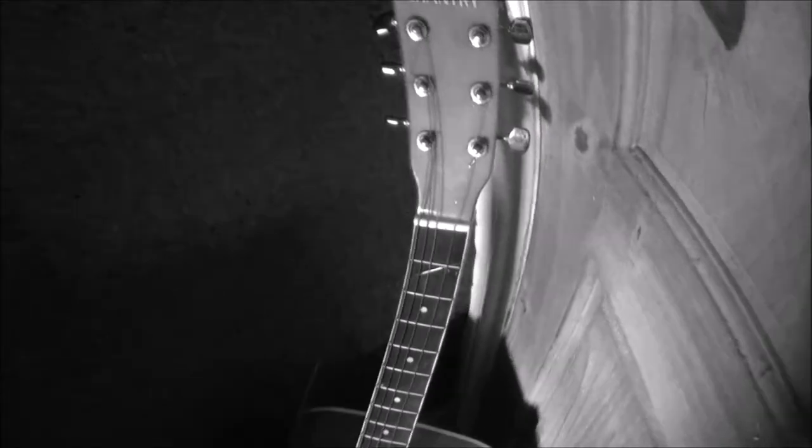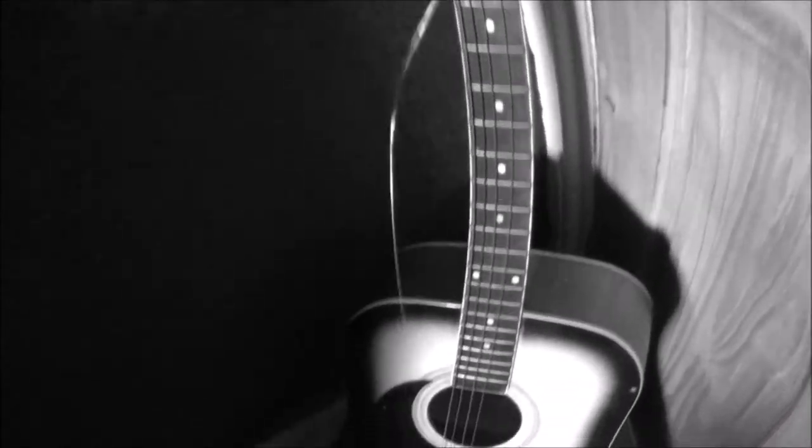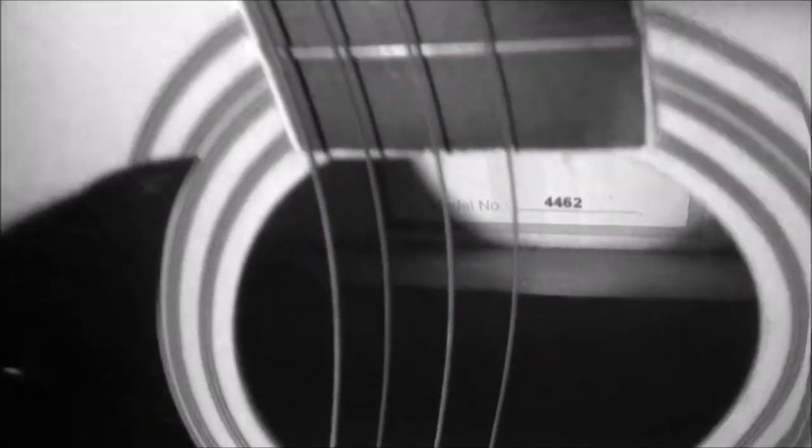Hey everyone, today I'm going to do a video about something we've all experienced, we've all witnessed. Sometimes we like to ignore it, sometimes it makes us feel a bit uncomfortable, sometimes we even laugh. That's right — it's the crappy guitar that nobody wants. That's what this video is going to be about.